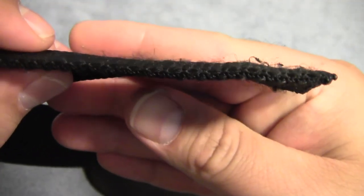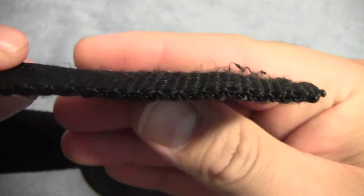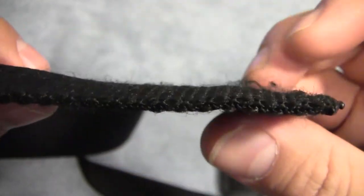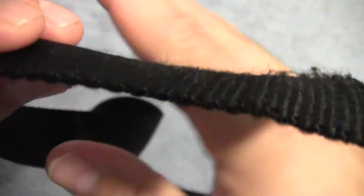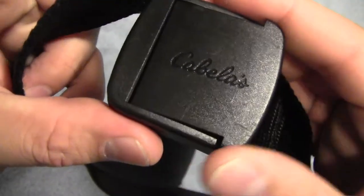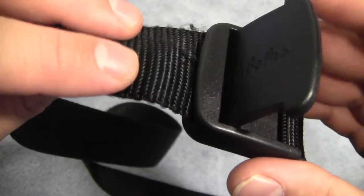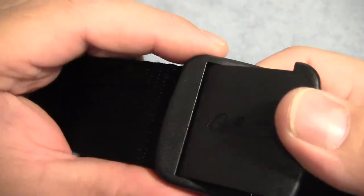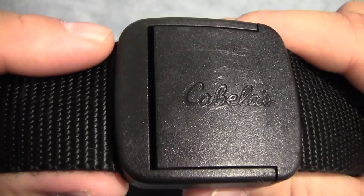About the only problem I've had with this belt is that from constantly putting it in and out of the buckle, it does have a little bit of fuzzing starting on the webbing. One of these days I need to take a lighter and singe those away, but it's nothing too major — seems pretty durable overall. These are also available in different colors: black, OD green, and brown. So if you're in the market for a nice simple belt, you might give this one a try. It's pretty good. Thanks for watching and stay prepared.